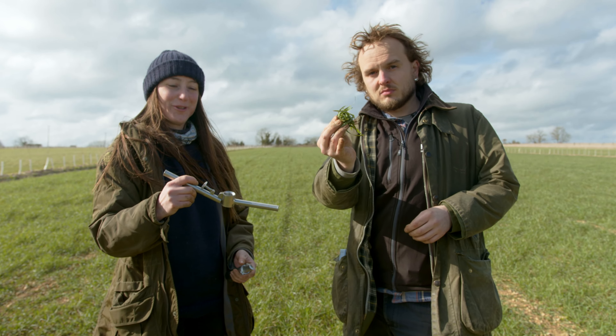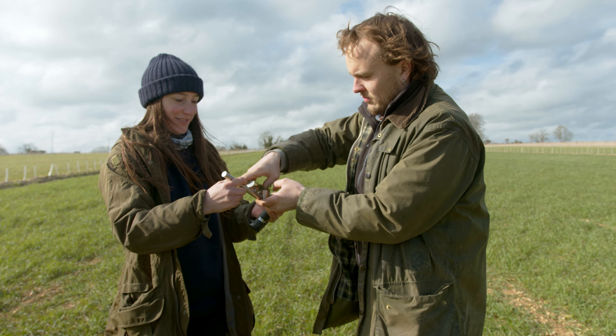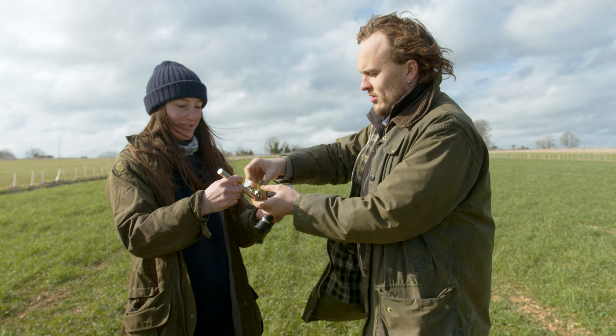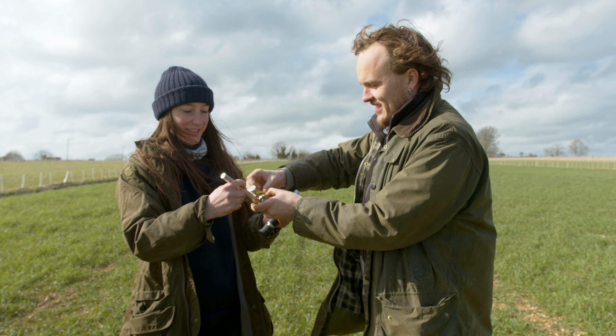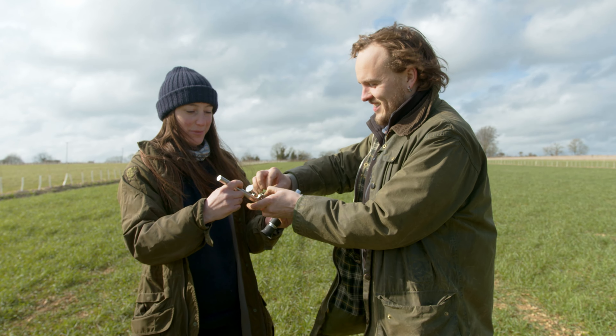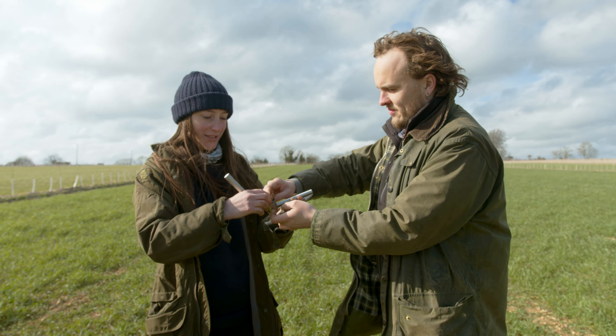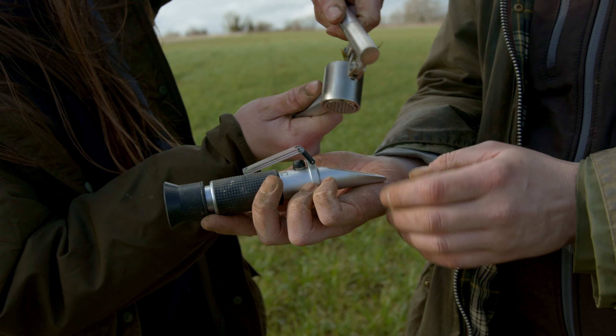We've got our sample of crop and we're going to put it into the garlic crusher. This is a garlic crusher that's been hand-picked because it's strong enough for the job — sometimes you need to put a lot of pressure to get the liquid out — which we'll be placing onto the reader here.